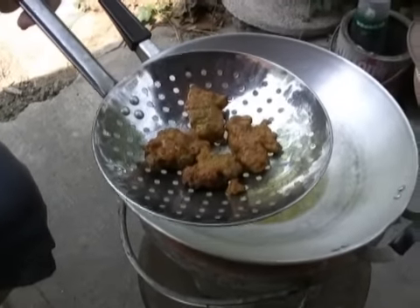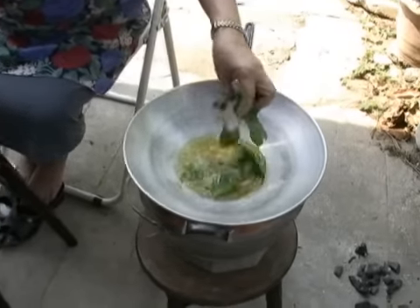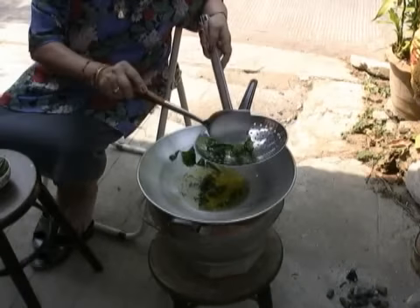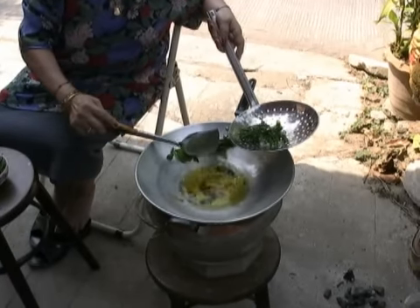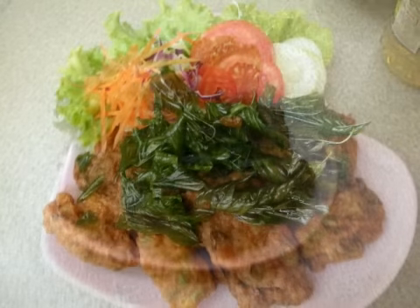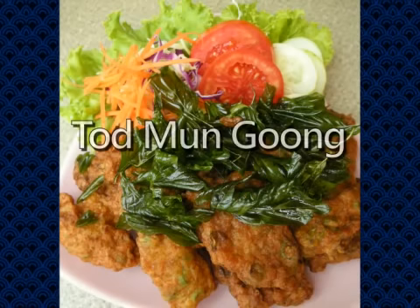This is something that is also always included with fish cakes if you do it the right way — it's just fried basil leaves. That makes a nice garnish and great flavor. Thank you very much for watching this video showing how to make authentic Thai fish cakes.